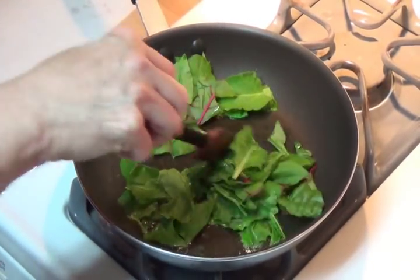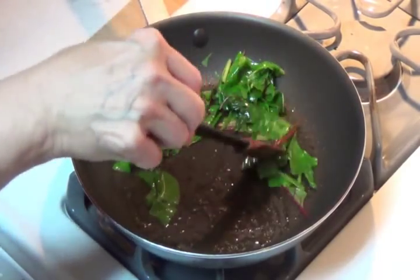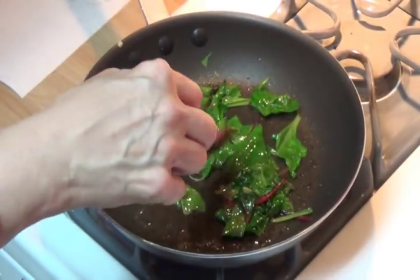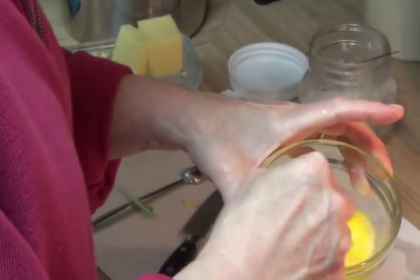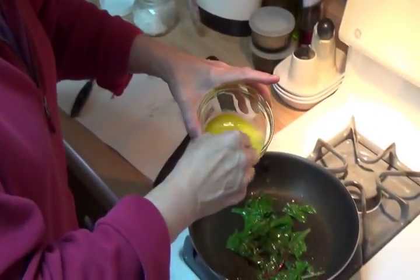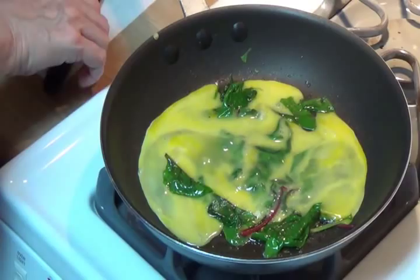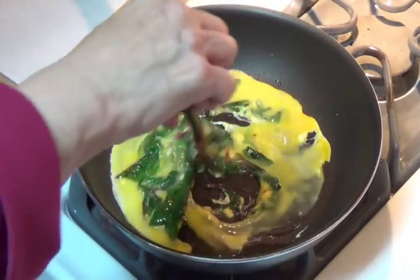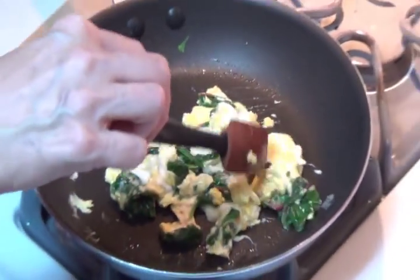I'm just going to stir them around. Like a lot of greens, as it cooks down it's not very much. One of my favorite ways is just to scramble up some eggs and mix them in with your scrambled eggs.